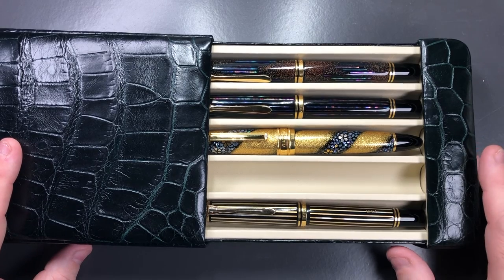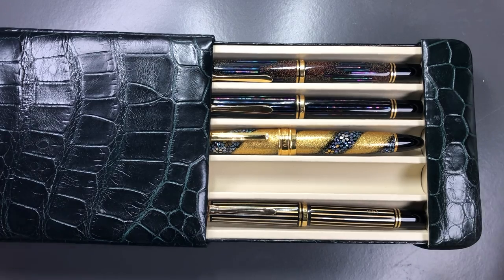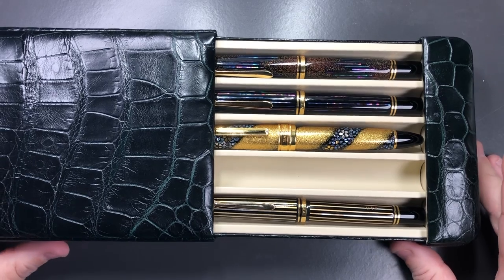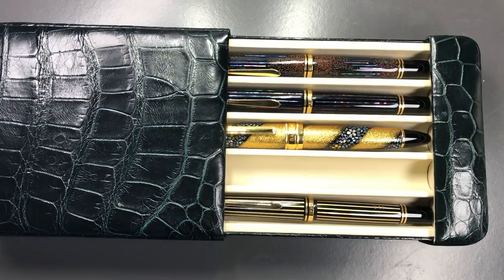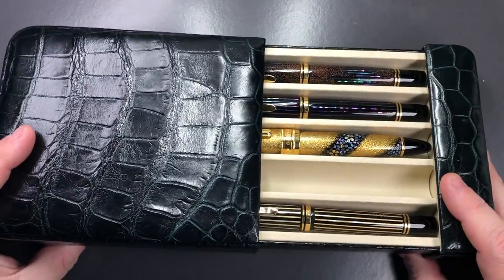I really like the design of this — I like that it's leather and that it really protects my pens. For me this is a win-win case. John also has some cowhide leather versions. I do have another case here that I will review, which is a £120 case, and I love the design of this.